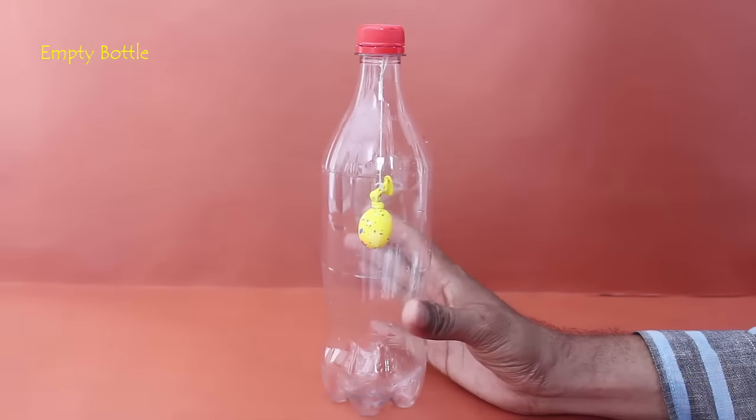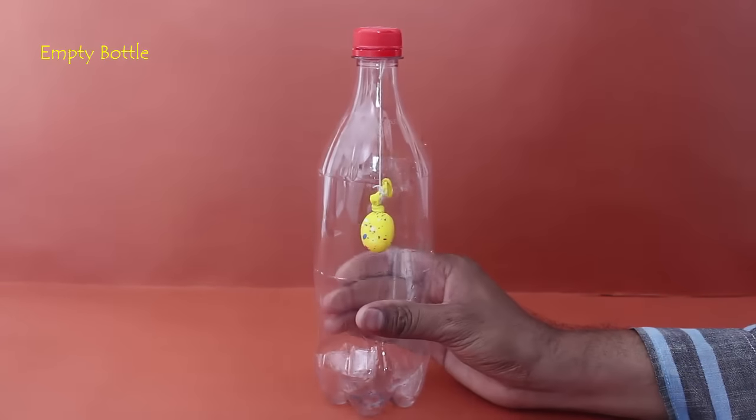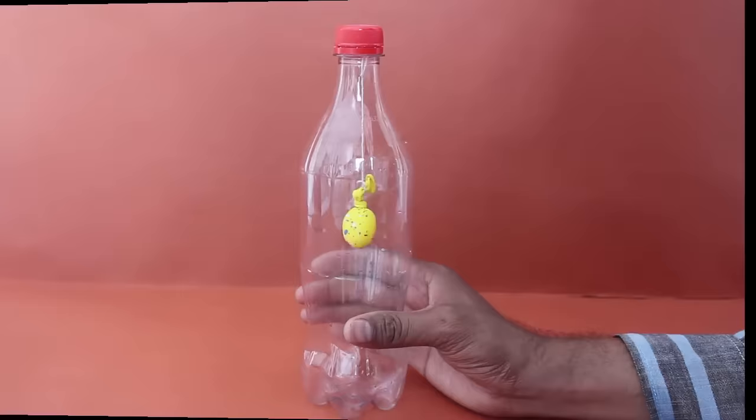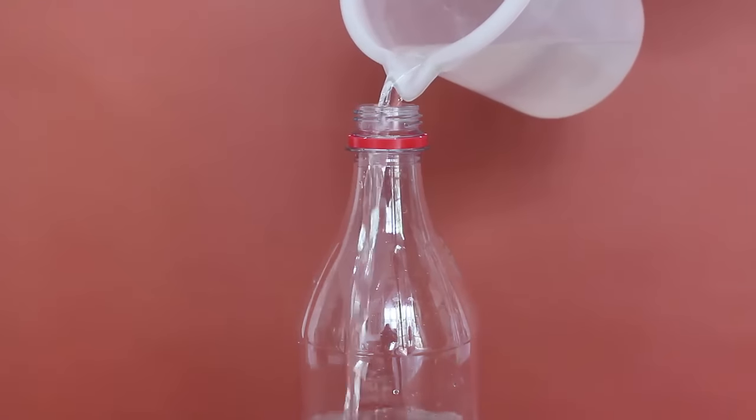Screw on the lid. Now, if you press the bottle from the outside, the balloon will shrink, but it will shrink very, very little. It may not be visible.